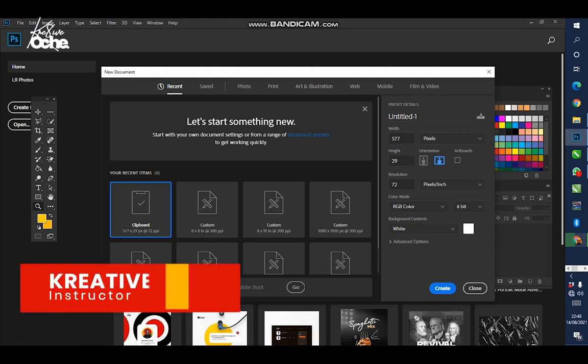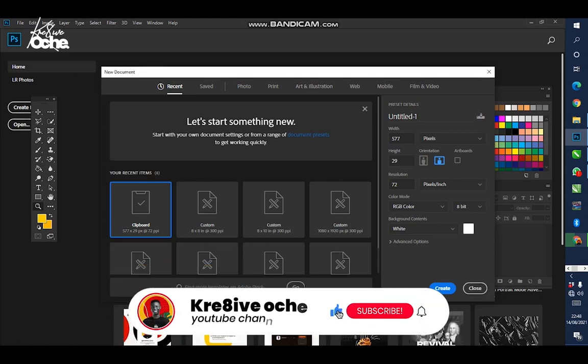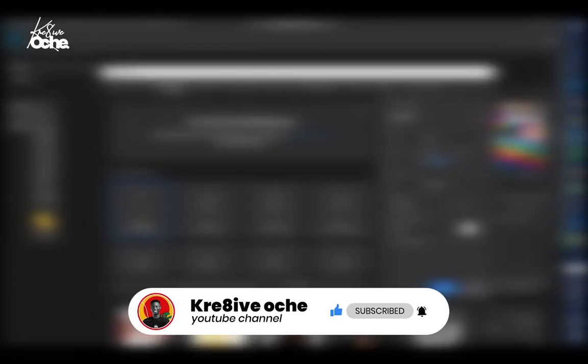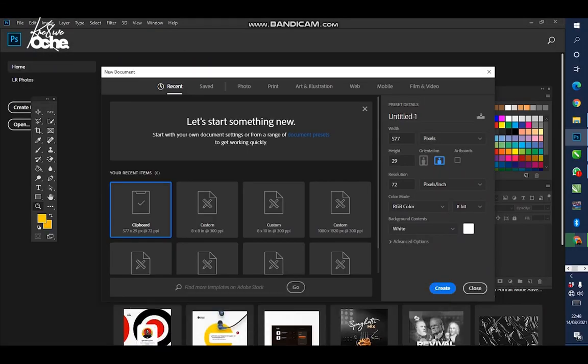Hey guys, welcome to my new channel. I'm CreativeWatch. In this video we are going to be creating a sports shoe product poster. My file size is eight by ten inches — I like using inches — with eight as the width, ten as the height, 300 resolution. Same settings, then I click Create.